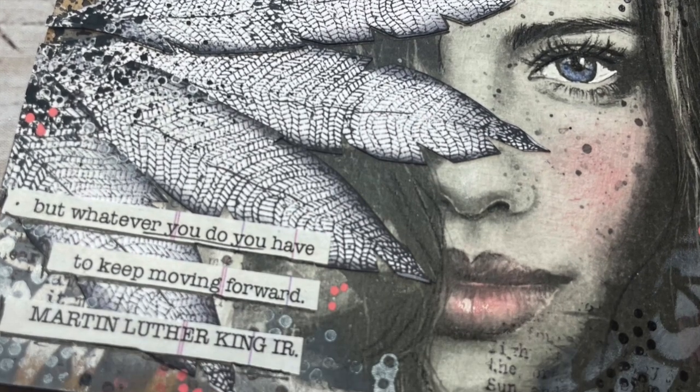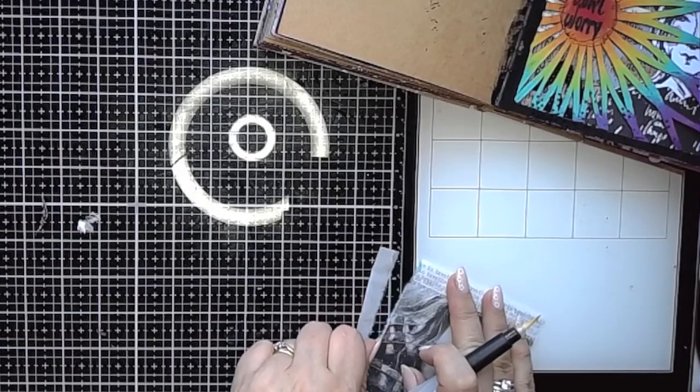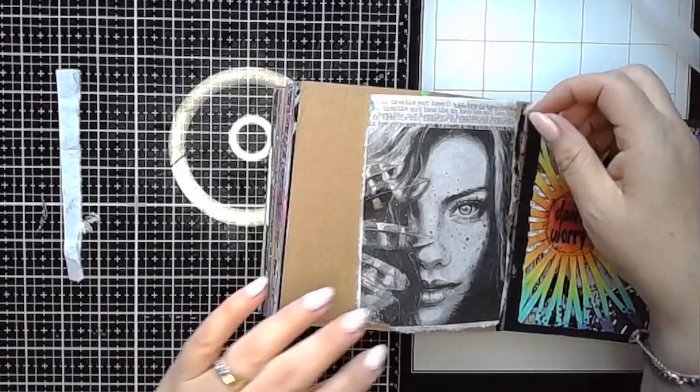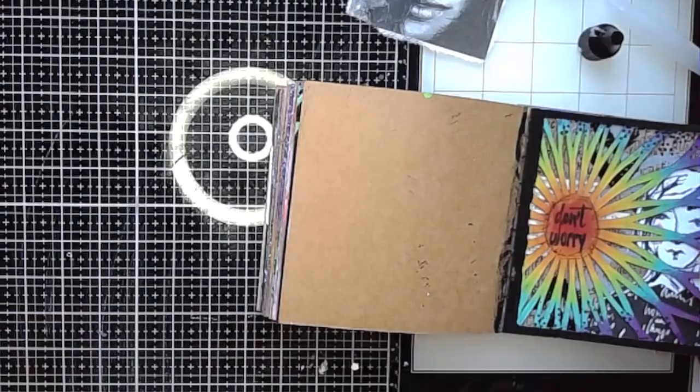Hi everybody, it's Clare back with another Art Journal video. In this one I am playing with another of Natalie May Scrapbooking's collage papers — this one's called Tough Chicks — and I am just using one of the images from the set of four.